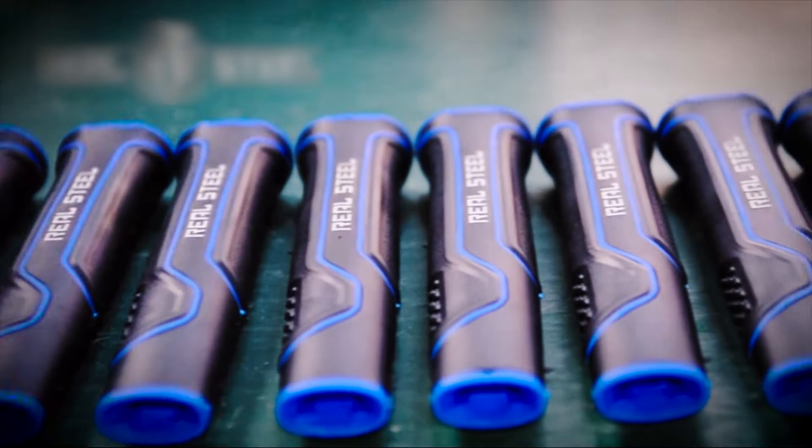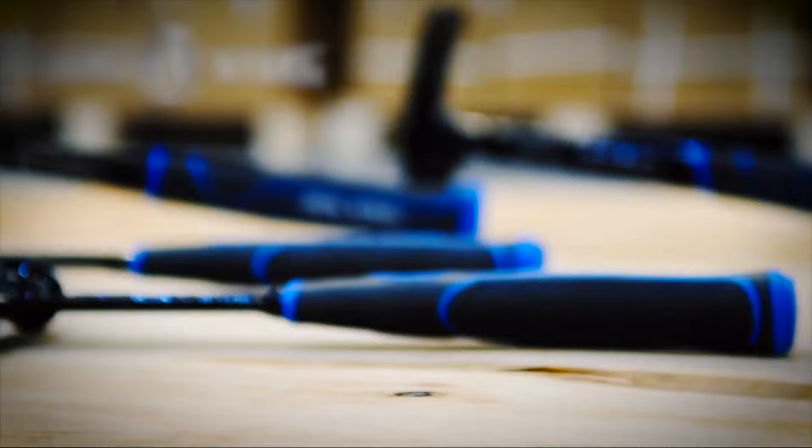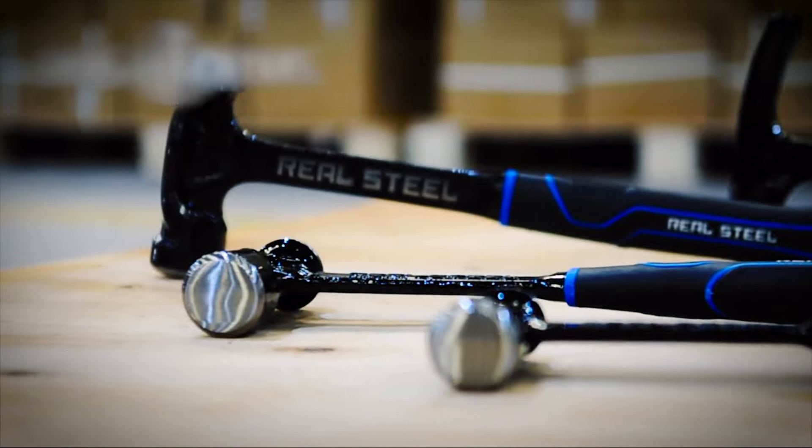With this hammer, not only will you be able to go ahead with home improvement projects, you will also be able to use it with chisels, punches, star drills, hardened nails and much more.